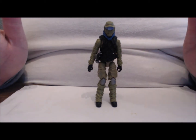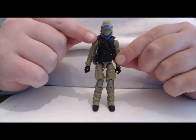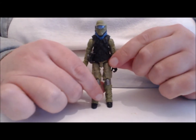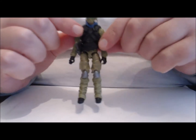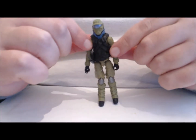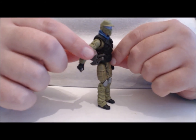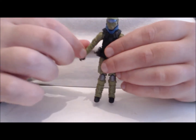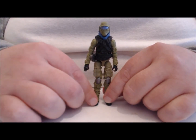Taking a look at this guy, he does have that drab olive military green with some silver highlights on his knees and a nice textured black vest. Unfortunately some of the detailing is lost due to the lack of paint. Right out of the box he does have a double sheath on his right hip with two removable knives — we'll get to those when we get to the accessories.